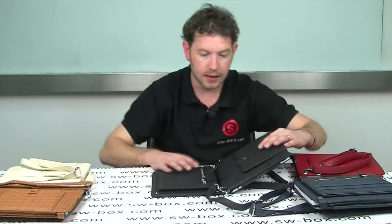So if you're interested in a nice little case for your iPad 2, come to SW Box. Thanks a lot guys. Bye.